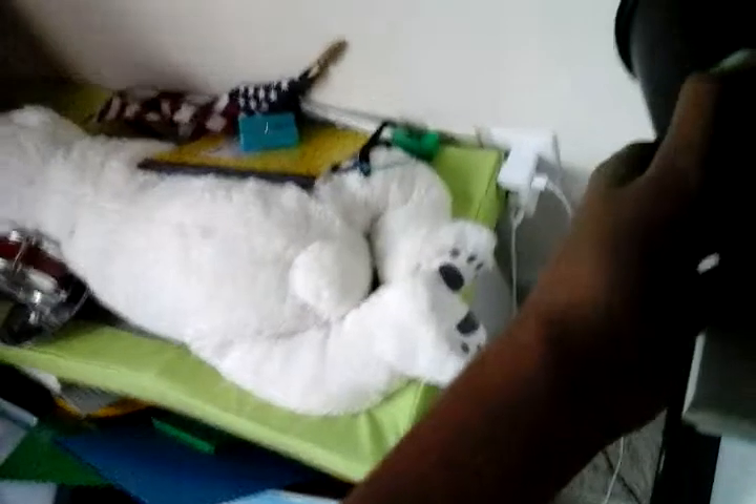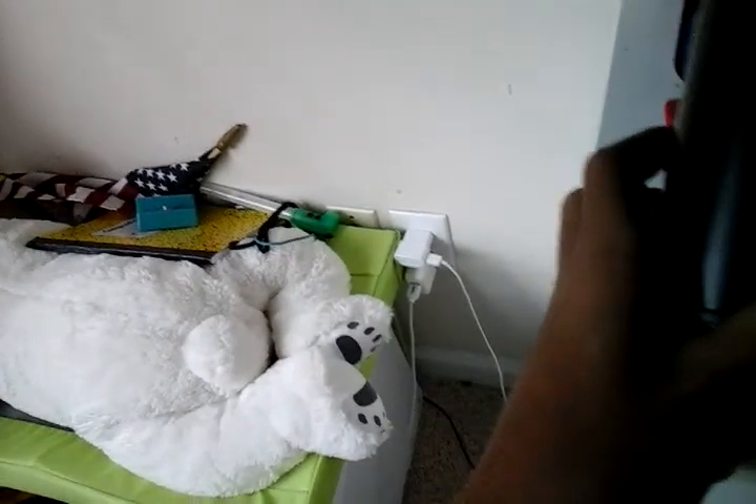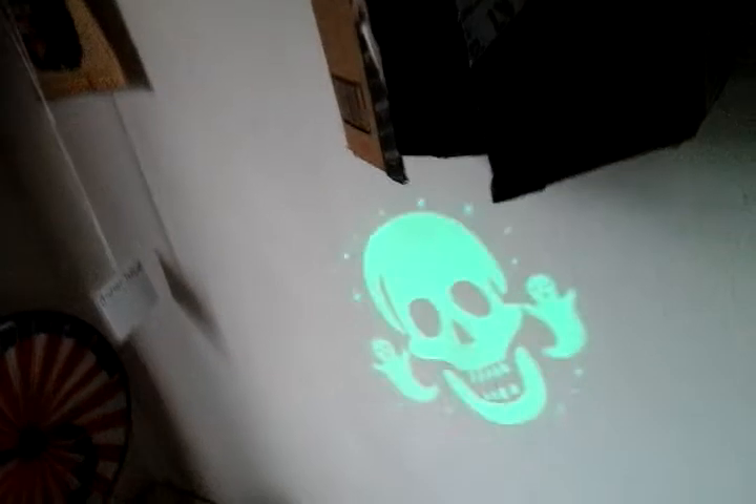There you go — there's the projector. Now let's go ahead and plug it in. It's very, very bright. You can see the projector. You can put it up to the ceiling. You can use it for your Halloween. This LED is a green LED.